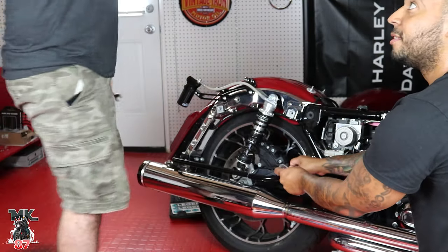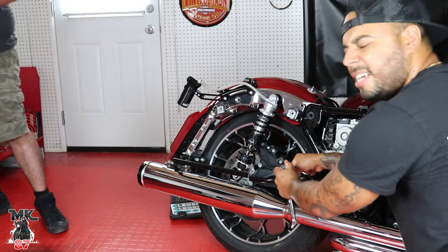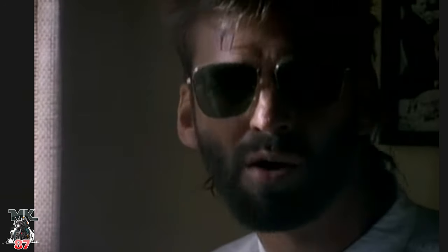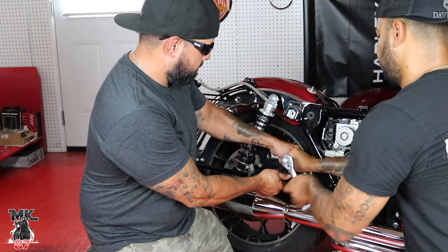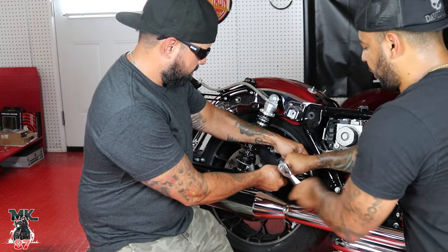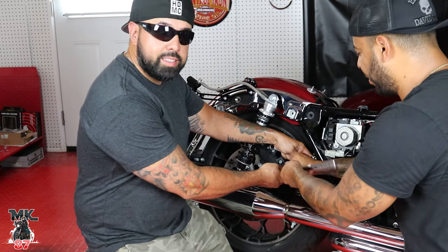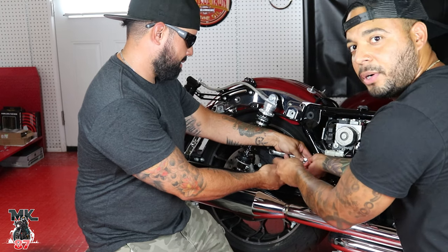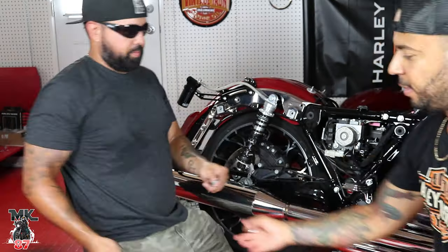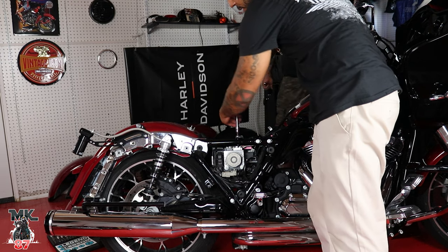This is much easier if you have a buddy, so thank you for helping me out today. This guy's flying out to Spain tomorrow, has a ton of stuff to do today, and he was able to make some time for me — that's what we do over here. That cut piece is trash now, so we don't need it. Go ahead and take the top one off as well.